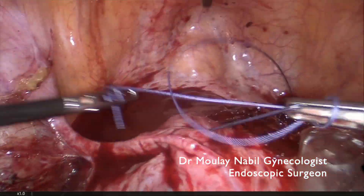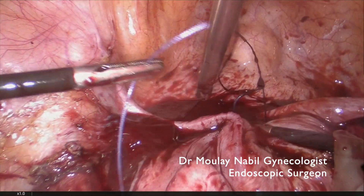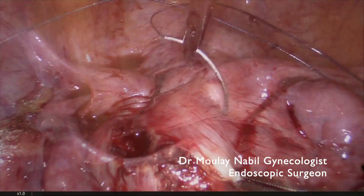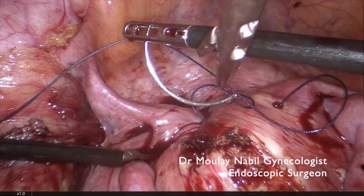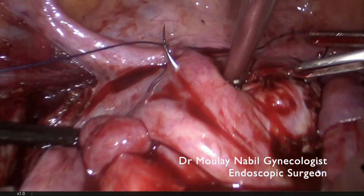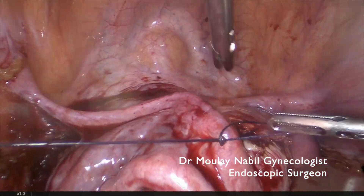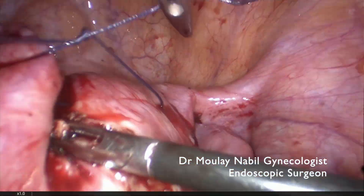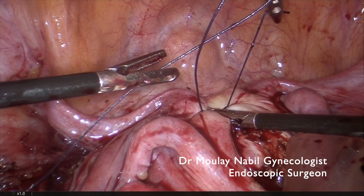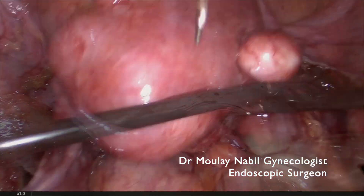Using the same technique: a double flat knot, invagination of the tissue inside the myoma bed, then locking the knot in the same way the previous loop was done. The first stitch alone allows us to control more than 90% of the hemostasis. It is important not to include the proximal part of the tumor within the stitch. We can also use a suture around the bed for hemostasis, and we tie until the tissue turns white, confirming a well-tied knot.